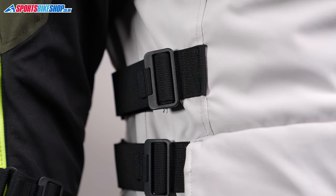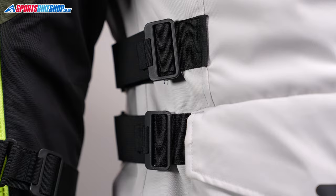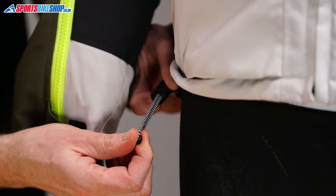On top of that there are fit adjusters at the arms and the waist where you've got twin adjustment belts — normally it's a single, but this jacket has twin belts. Additionally there's a drawstring around the base hem that allows you to pull it tight and get a bit of a seal around the bottom.